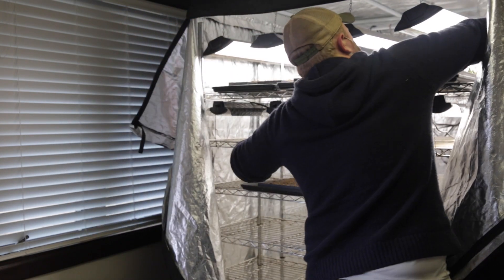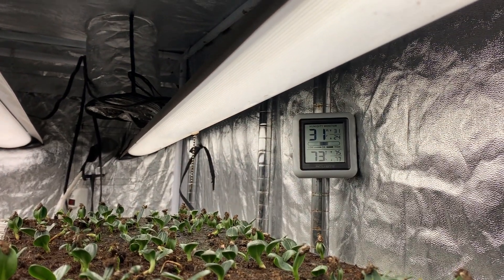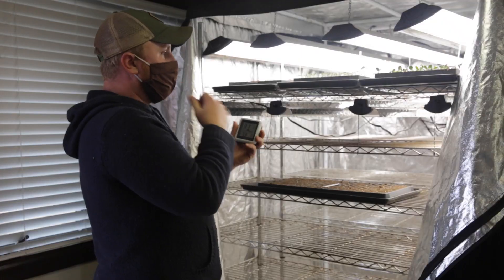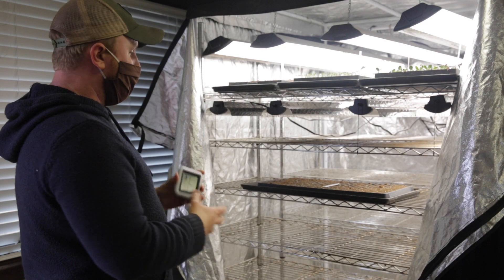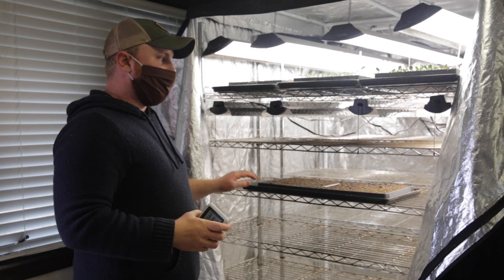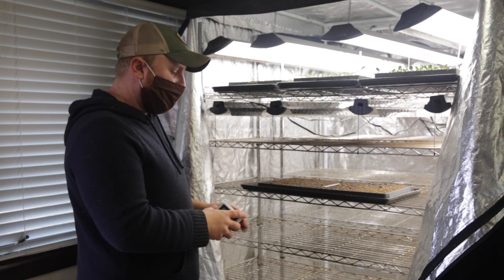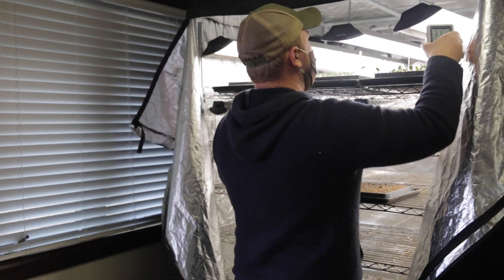I also keep a humidity and temperature monitor so this will give me a high and low of humidity and temperature. Because I've had it open, the humidity has really dropped, but once I put all these trays that I'm about to seed in here and they're all moist, it's going to get pretty humid in there even without turning on the humidifiers — so I like to keep track of that.